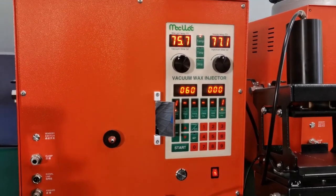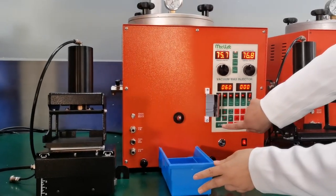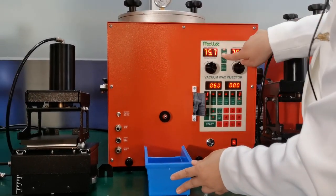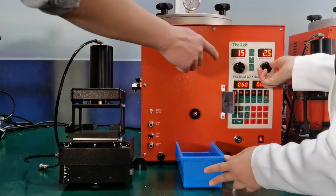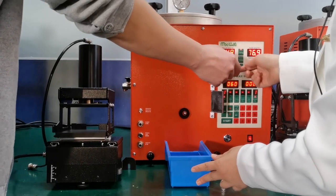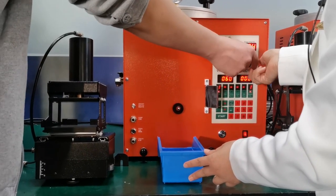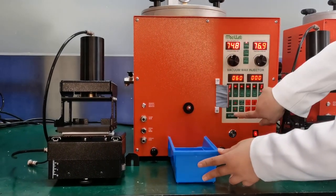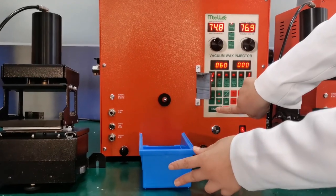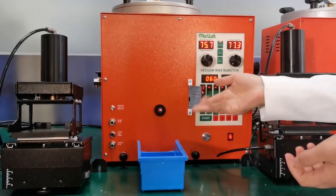Now we do the injection. This is the old version. We can set the injection time to two seconds. Then we press start. You see how far it can inject. This is the old version.